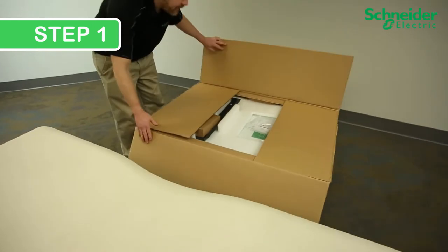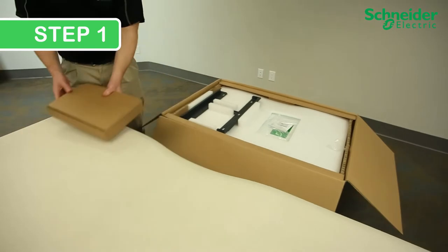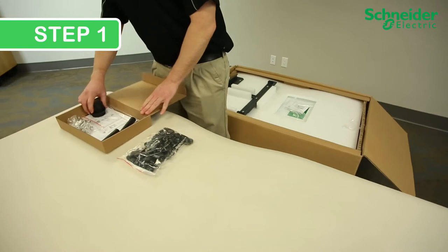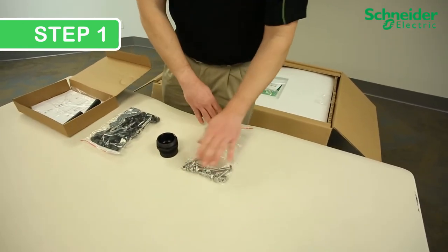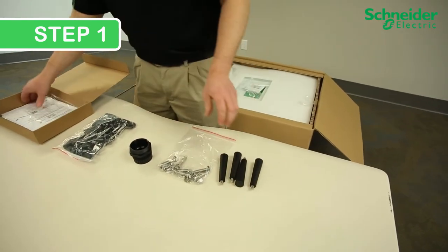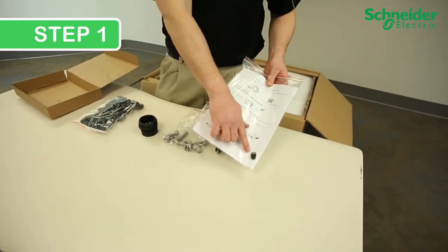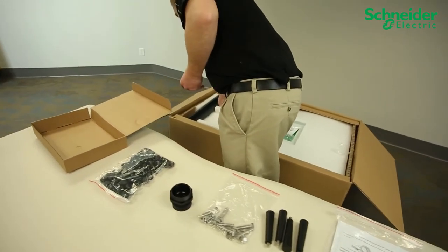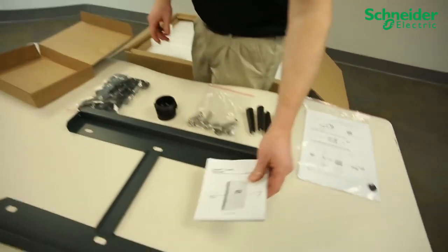Step 1: Open your box and inventory. Your hardware box will include your MC4 or H4 PV connectors, small AC cable gland, through-hole mounting bolts, and four handles. Also inside, a document pack including a small USB which contains your owner's guide. In the main box, you will find the mounting backplate and finally, a quick start guide.